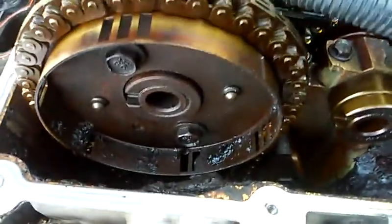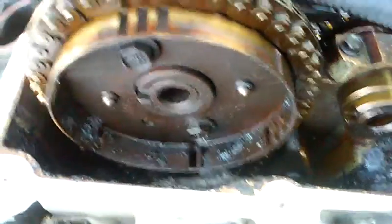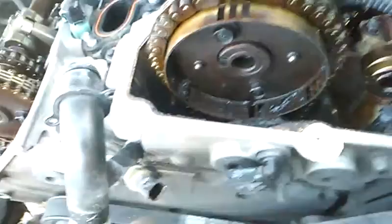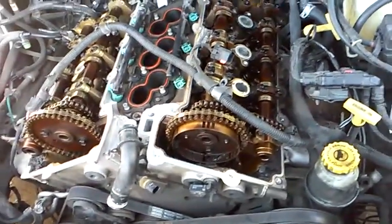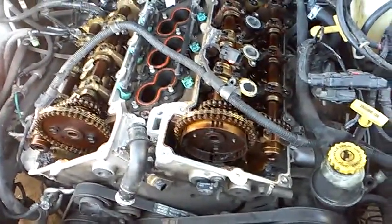Those pulses cause a spark inside of the engine. If you ever wonder how spark is created on these vehicles, it all starts with a magnetic field and a magnetic pulse at your crankshaft position sensor and your camshaft sensors. That signal is sent to your computer, and your computer translates it into a spark — that's how you get your spark.